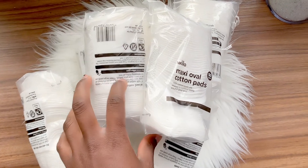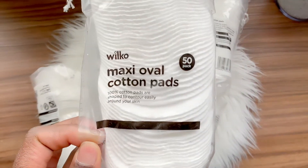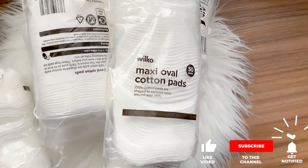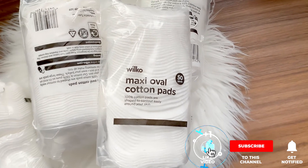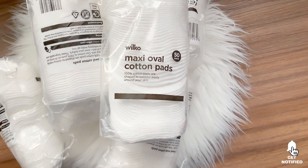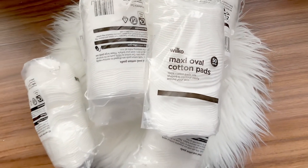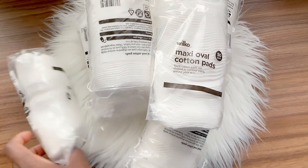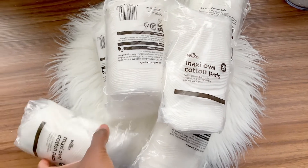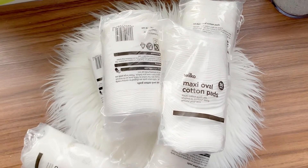The first thing I want to show you is these maxi oval cotton pads I got from Wilco. They are 50p each. I must confess they have actually degraded the quality of these pads, because the ones I used to get before were much thicker and looked nicer. They had a better package — similar but a different color — but the feel and touch is a bit thinner than before. Nonetheless, they're still okay.